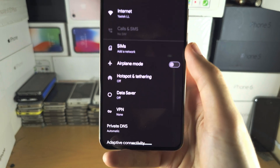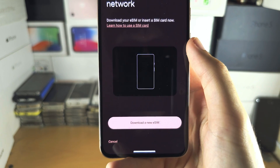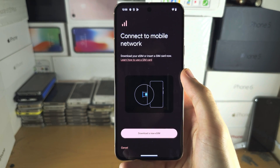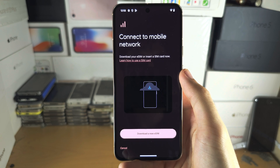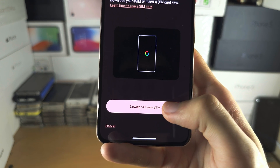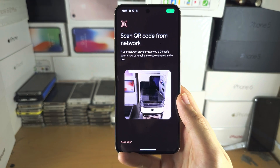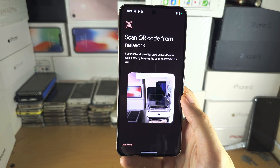From here you're going to see SIMs — tap on SIMs. Then where it says 'Connect to Mobile Network', tap on 'Download a New eSIM'. Make sure you are on Wi-Fi, otherwise this screen will not show up.